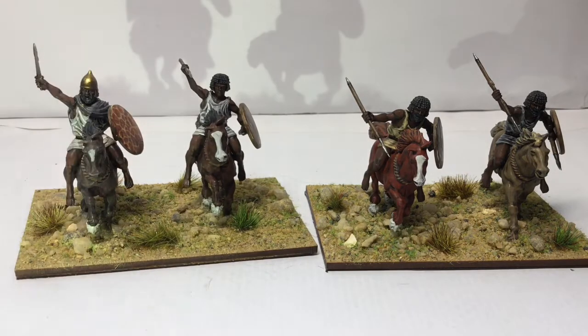So yeah, that's what I've been doing lately, or what I've finished lately. As I say, I've been doing a lot of work on these French Voltiguers but I'll put them up soon when they're finished — they're not far away.